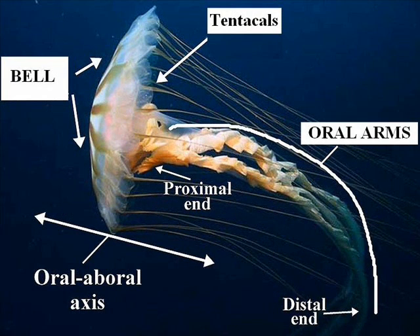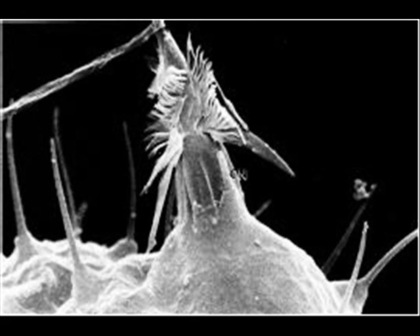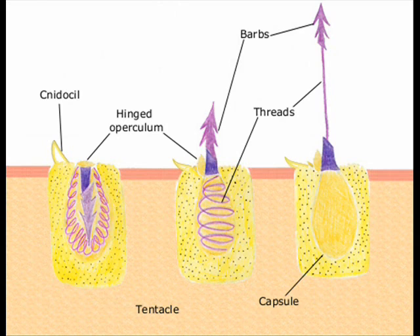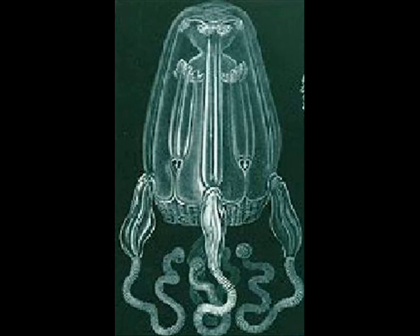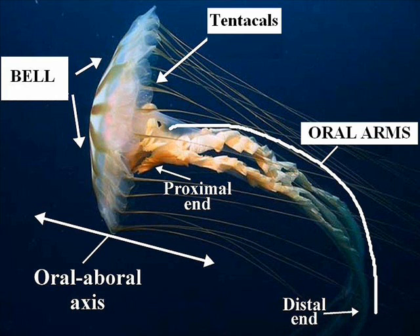Sea jellies consist of a bell, which is pretty much just sex organs, a mouth, and a stomach that digests food and excretes waste through the mouth. Sea jellies also have tentacles, which contain thousands of microscopic nematocysts — a coiled-up tube and barbed projectile which shoots out at anything that touches each tentacle. Some nematocysts contain venom that can kill even a human, like the box jelly, which is the most venomous animal on the planet. Some sea jellies also have oral arms, which help them to move food towards the mouth to be swallowed.